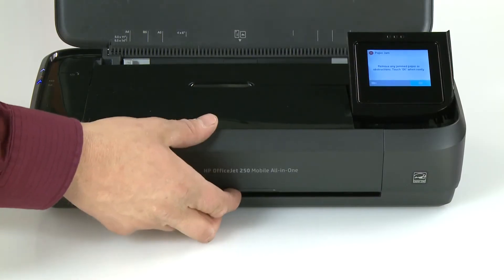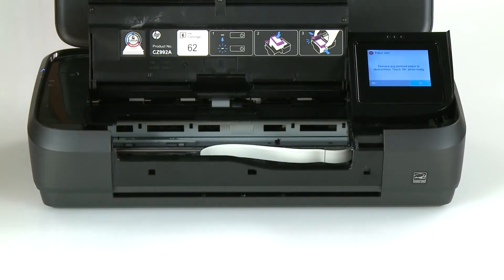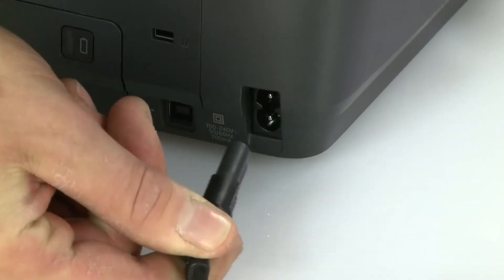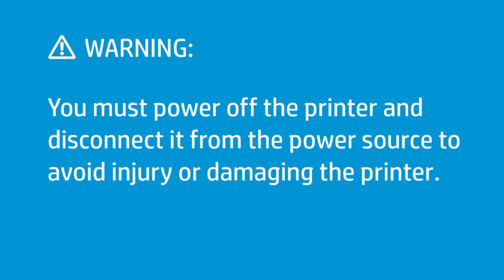Open the ink cartridge access door and wait until the printer is idle and silent before you continue. From the rear, disconnect the power cord and any other attached cables. You must power off the printer and disconnect it from the power source to avoid injury or damaging the printer.